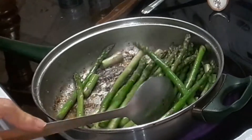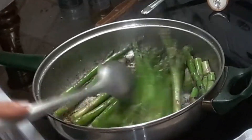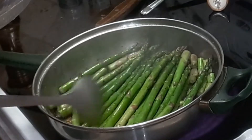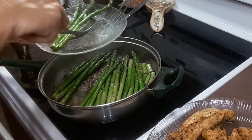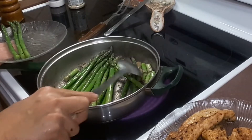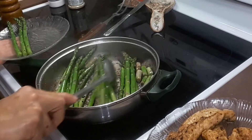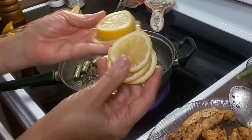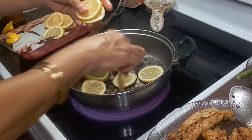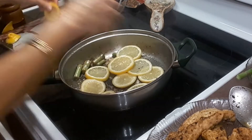Once the asparagus are bright green, that's when you take them out. Some of them are already bright green. I have the stove on medium heat. I cut the lemon into wedges and now we're going to put them in here at the bottom to glaze — we're going to pick up all that fond from the bottom with the lemon.